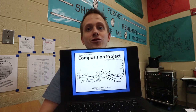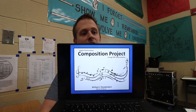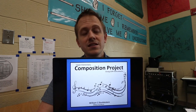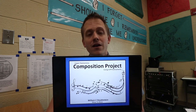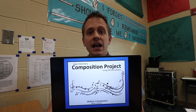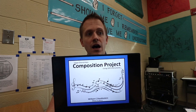Hey everybody, it's me Will Doublestein with Bowtie Music. I'm really excited to share something with music teachers today, and that is my newly updated composition project. This is something I've been working on for the past four or five years. I've really tried to perfect this project, and I couldn't be more excited about it.